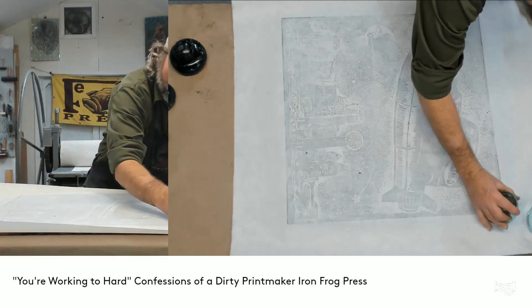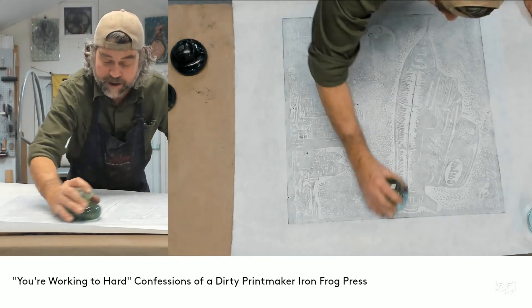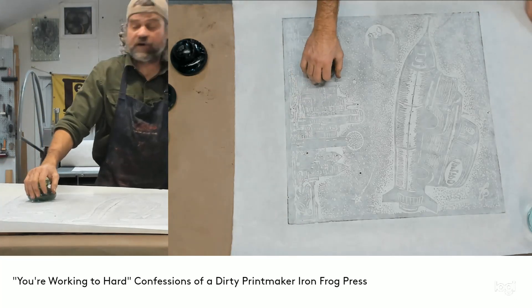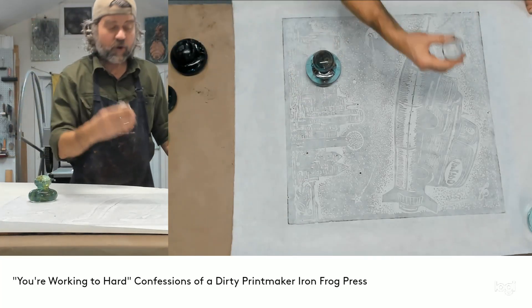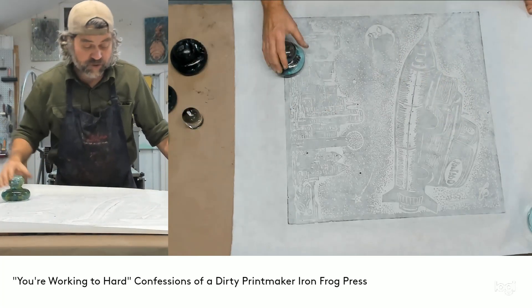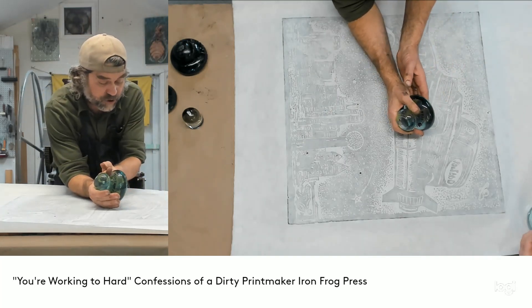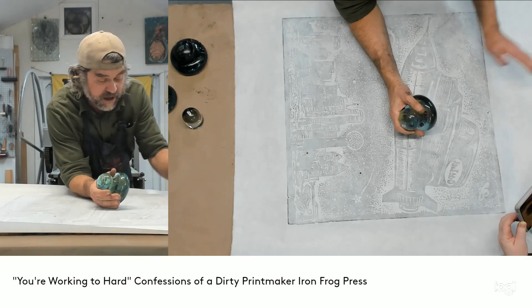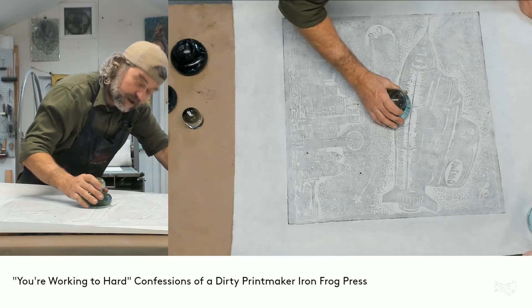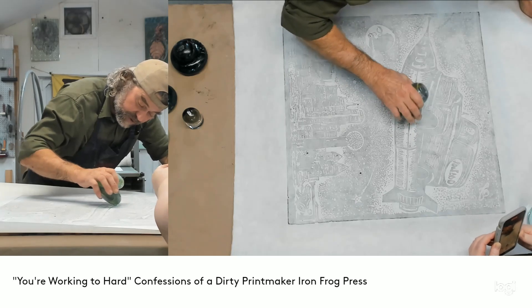Another thing I also see people doing is using two different tools. They'll go over it with the print frog and then finish off the focused area with a wooden spoon or the tagpole, but you don't need to do that — that's unnecessary. The print frog is designed with a radius edge which creates a smooth transition from the bottom around the edge. When you have that hard-to-reach, delicately inked area, you just rock it on this edge like so, and you can focus in on the print like that.